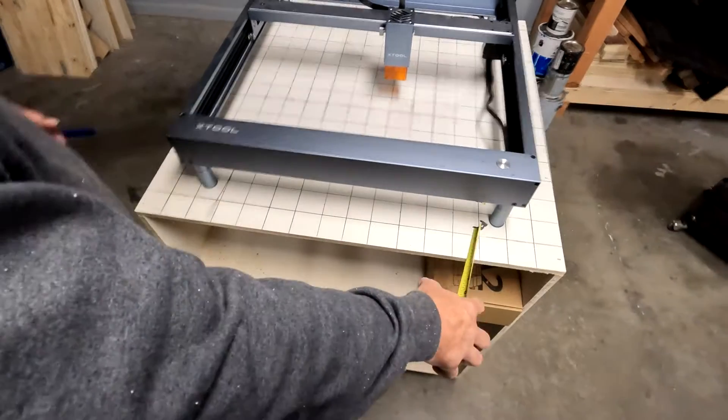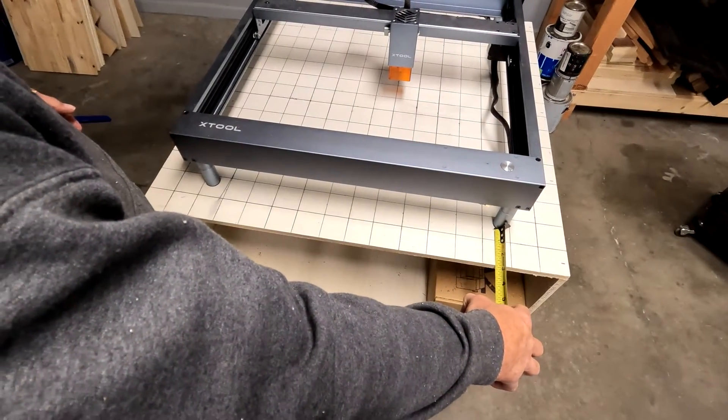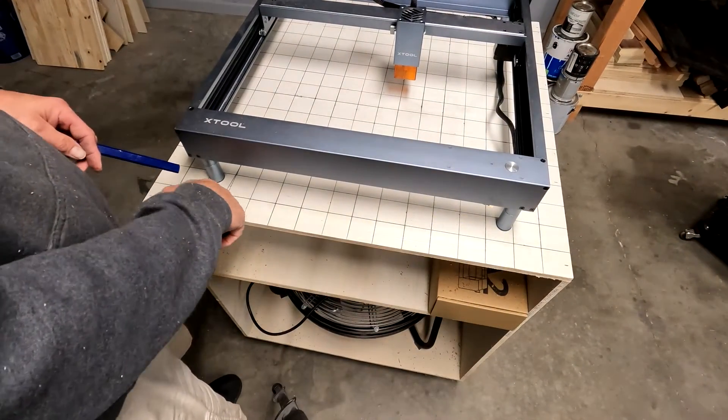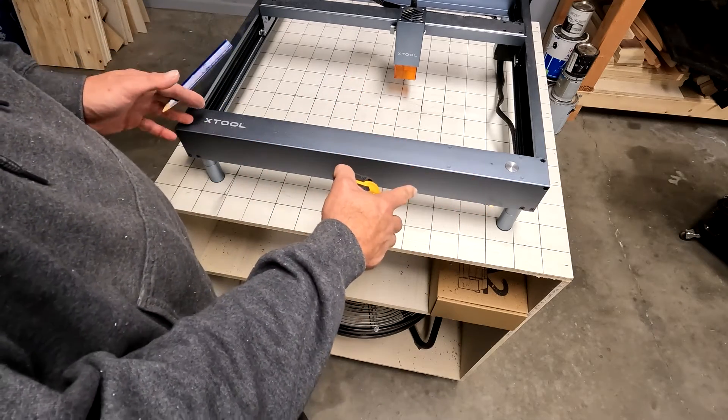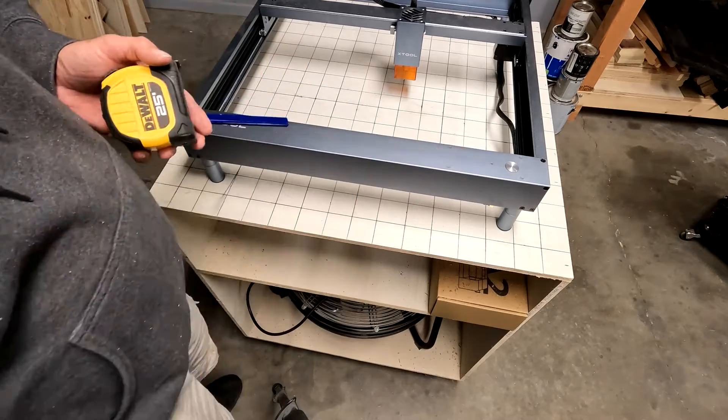I've got one and three quarters on the front leg. I'm going to mark my legs so when I pull the table off here, if I have to raise or lower my legs, I can put the table back in the same spot every single time.